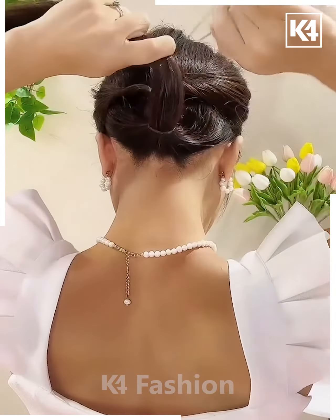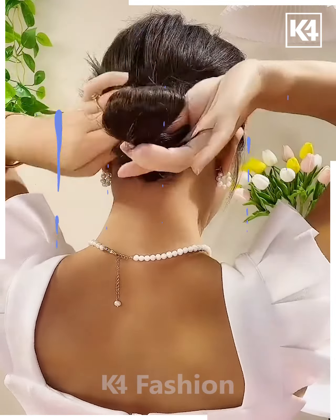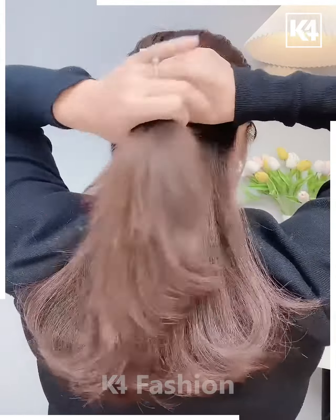Next, we will take the hairs from both sides, tie it, and then rotate it. Tie all the hairs, fold it upwards, tie it, and then fix it in the between — your bun is almost ready. I hope you liked it.